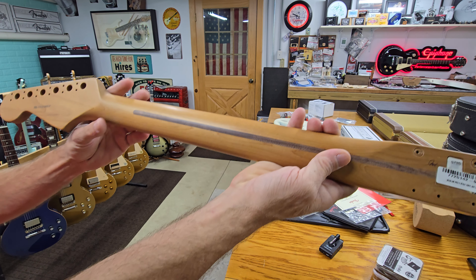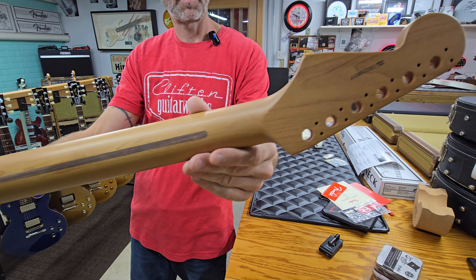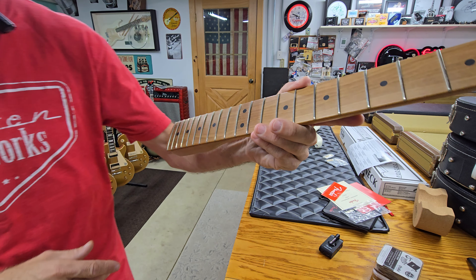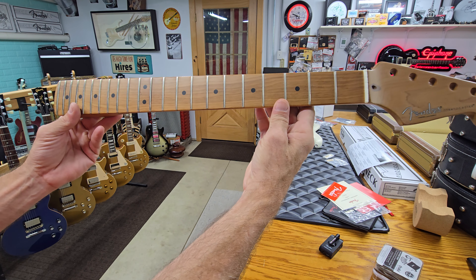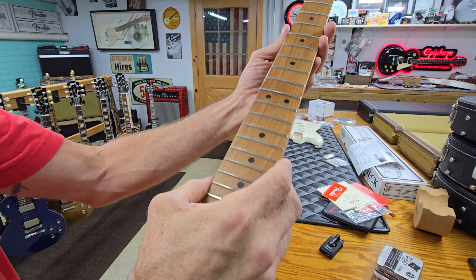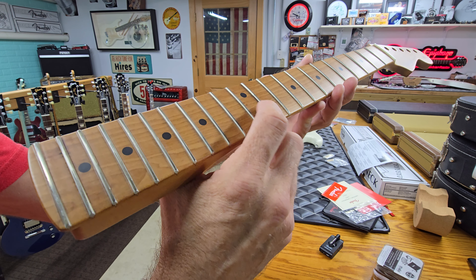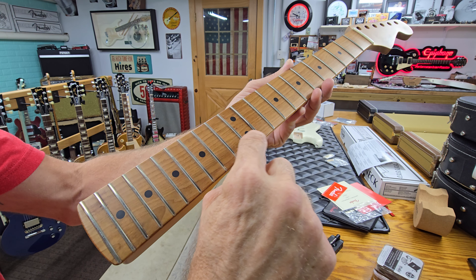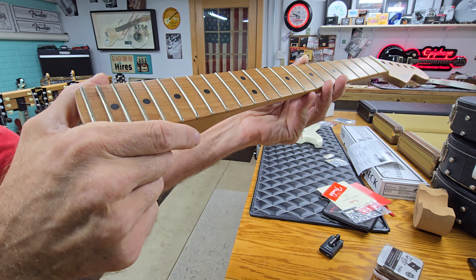It's a beautiful neck, just feels really good — nice satin finish on it, nice color. No wild wood grains or anything that make you go wow, but it's just a super clean, nice, plain neck. The problem is down here on the 12th fret — I don't know if you can see that, we'll set it down and zoom in — but there's a whole bunch of like chunks missing on that.